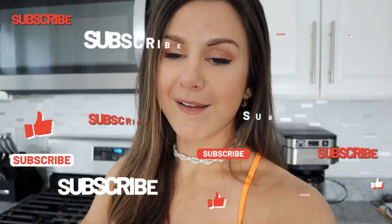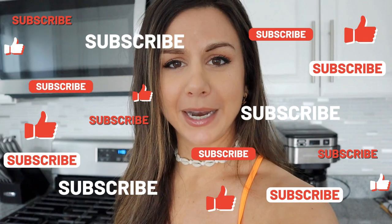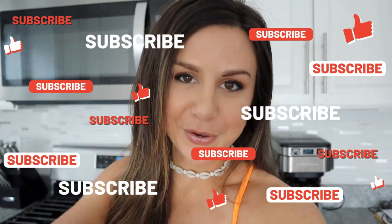Before we get into this video, definitely hit that subscribe button - it helps me out more than you know. You do not want to miss our future videos; we've got a ton more just like this coming up. Hit that subscribe button, tap that like button as well. Now let's get into it.